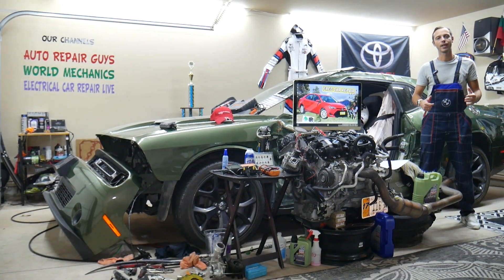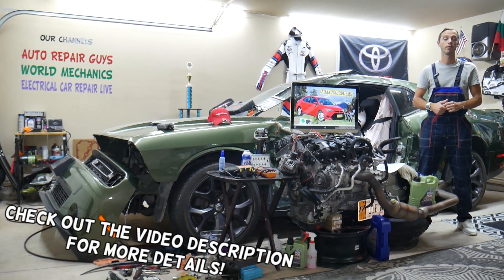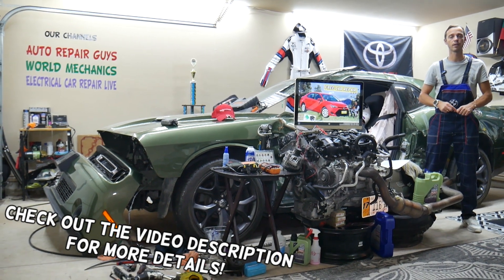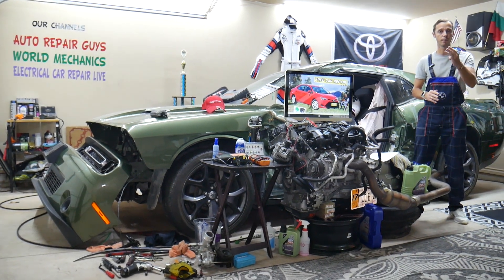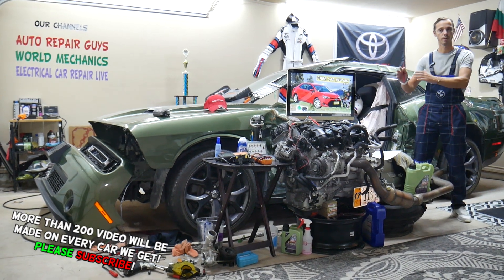Hey guys, welcome back to Free Car Repair. Thank you for watching and subscribing to the channel. Today will be a super helpful video for any of you guys with a Toyota Corolla of that generation — from year 2013 to 2019. If you need to find where the radio fuses are located, you have up to three different fuses in two different fuse boxes.